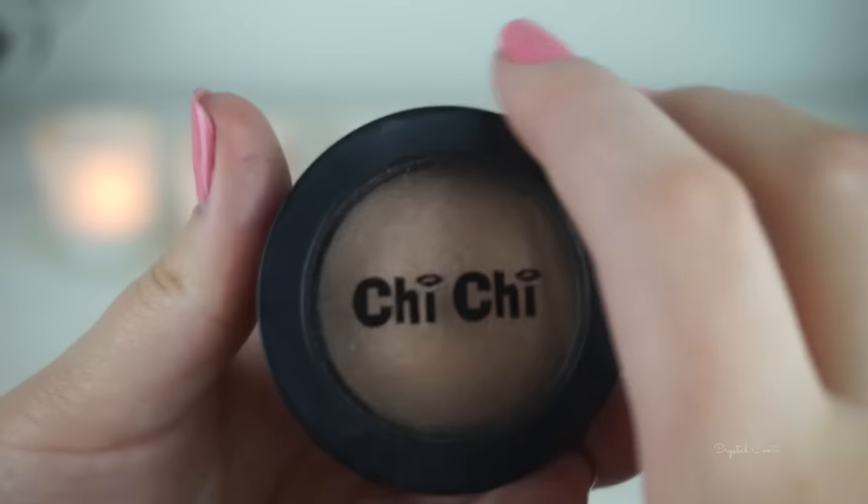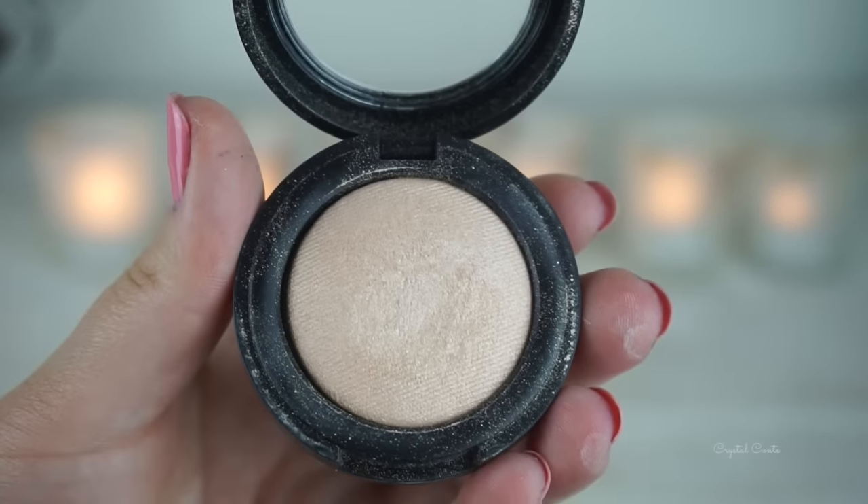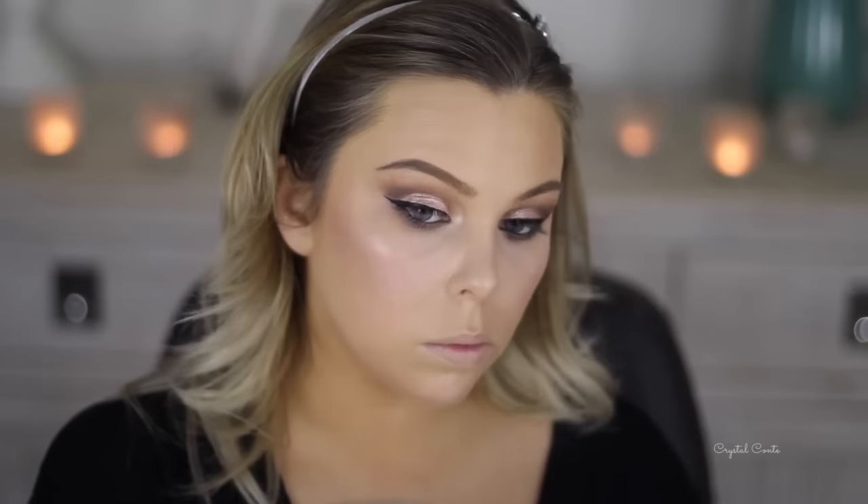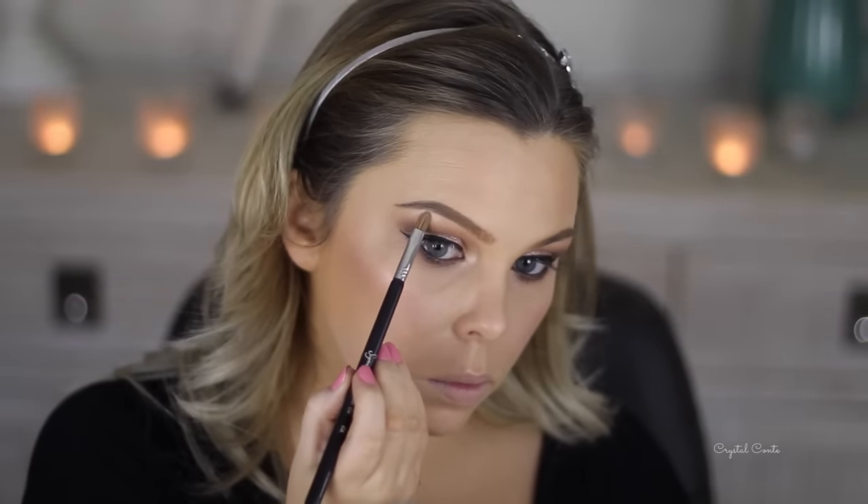Now I'm taking this Chi Chi baked eyeshadow in 'If I Could Turn Back Time' and I'm highlighting my inner corner and also my brow bone with that. It's a really nice champagne colour.